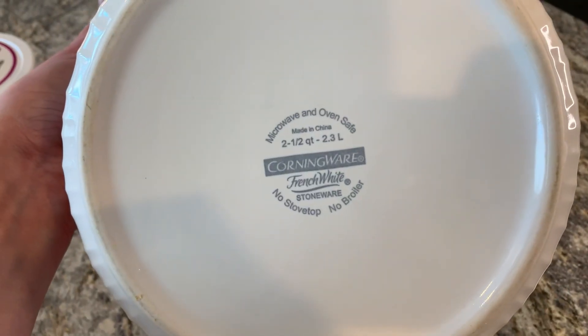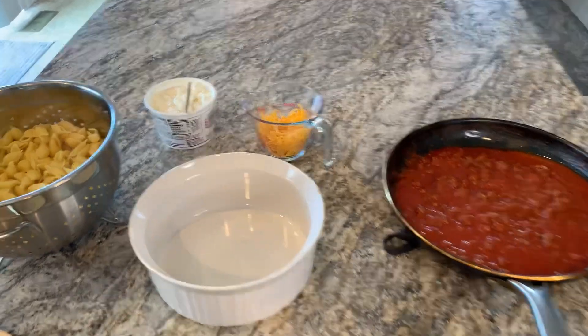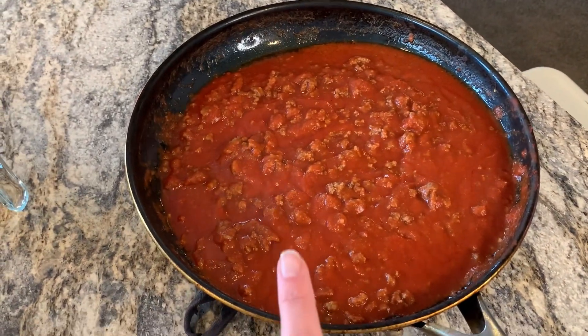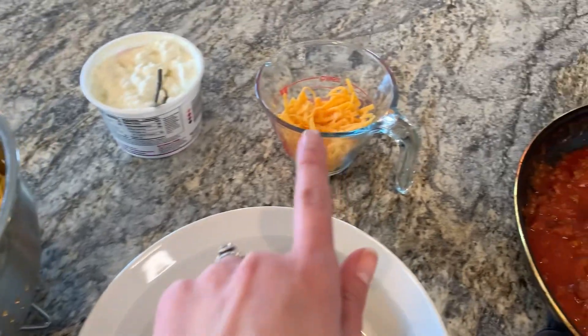I have just a two and a half quart casserole dish. You do half of the macaroni noodles on the bottom, then half of the cottage cheese, then half of the meat sauce — and then you just do that all again and top it with cheese.